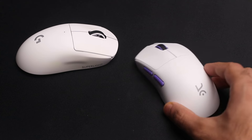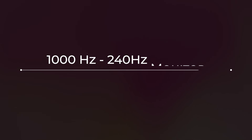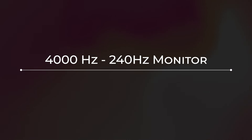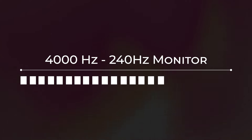4,000 Hz — that's the polling rate on the new Creo Icarus. To put that into perspective, most modern mice run at 1,000 Hz. If you're playing on a 240 Hz monitor, that's four cursor updates every second. But if you set the polling rate to 4,000, you get a staggering 16 cursor updates every second, sending a lot more data to your PC and giving you the most accurate cursor position.